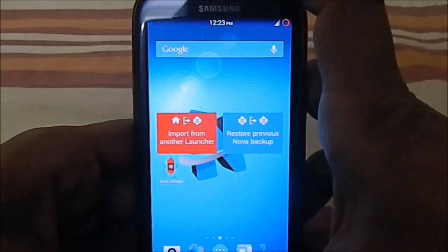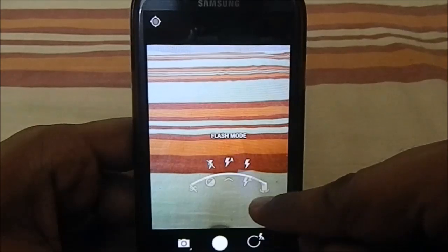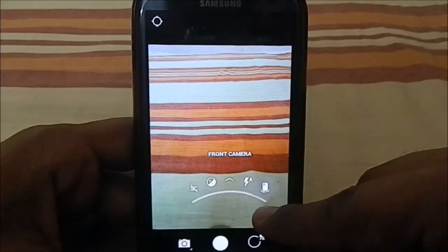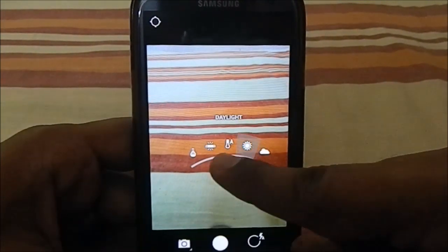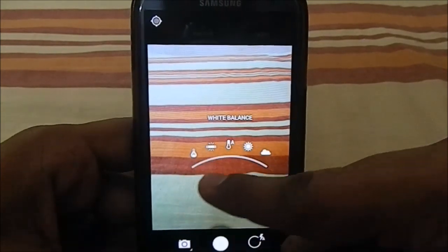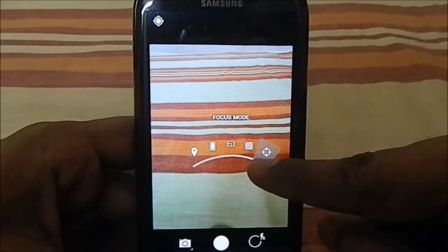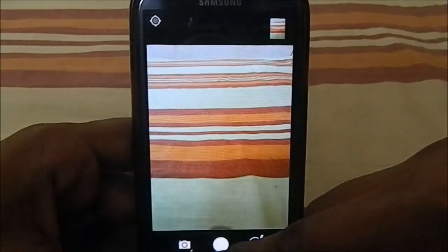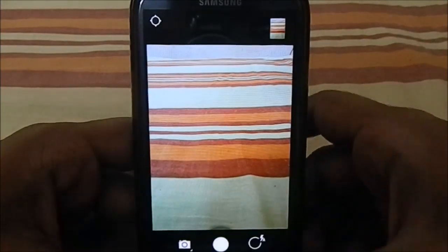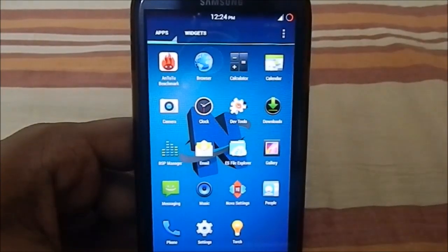It comes with Nova Launcher as its default launcher. The camera is a bit different — it's a proprietary camera with different options compared to stock ROMs. It has a true-view option and location settings, and you can change the focus mode to fixed or other modes. It's a better camera implementation than most ROMs, and you can also swap the camera APK via the forum.